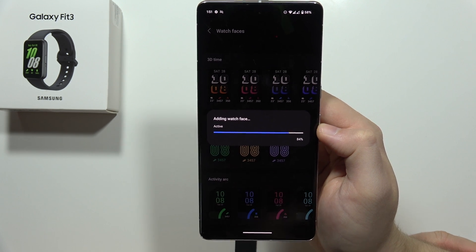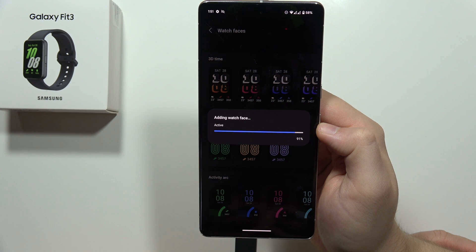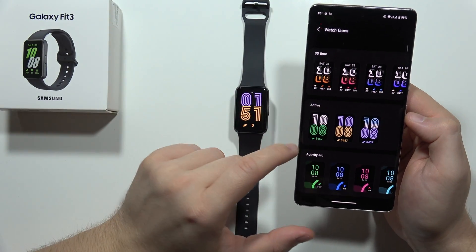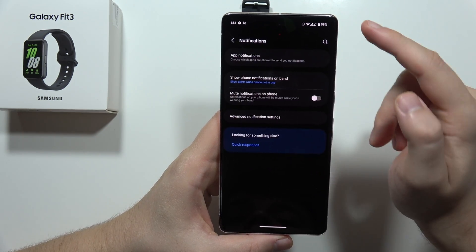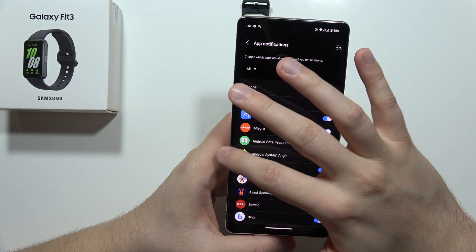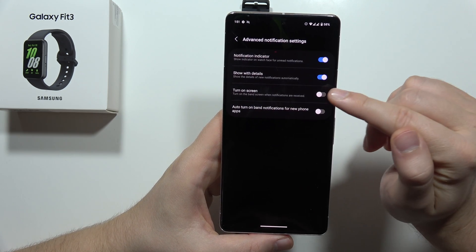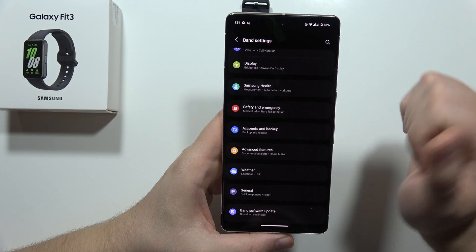It's almost finished — we're at 80%. There we go, and we've got the new watch face. I can also recommend going to band settings, going into Notifications, clicking on App Notifications, and making sure you enable notifications from the apps you use most. It's also worth turning on the screen for incoming notifications on your band.